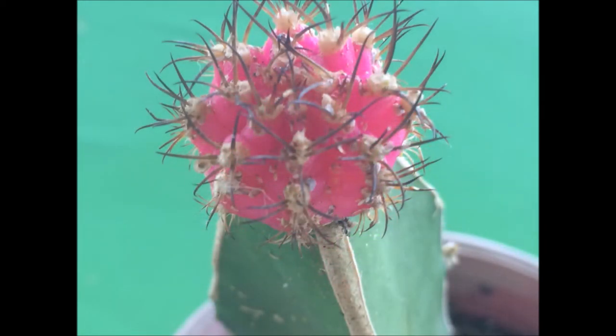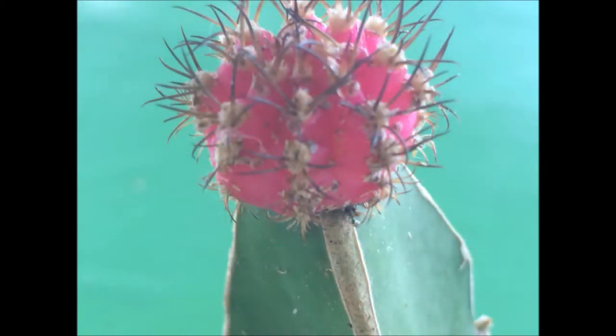My poor little succulent. I got this idea from other YouTube videos on how to clean succulents with mealybugs, so I just decided to make one of my own.